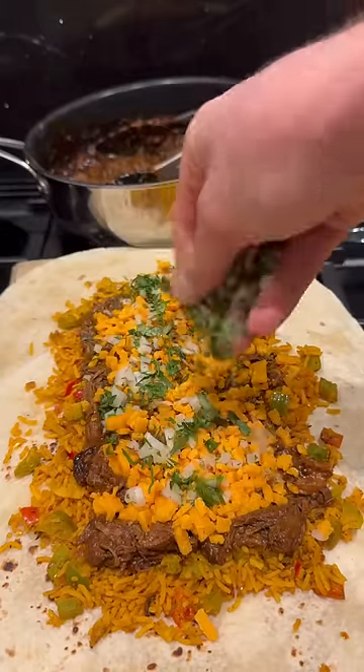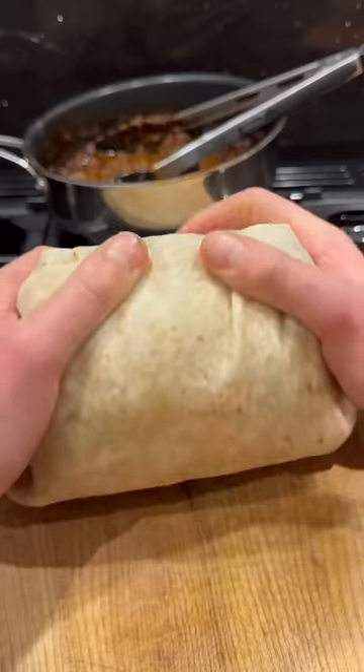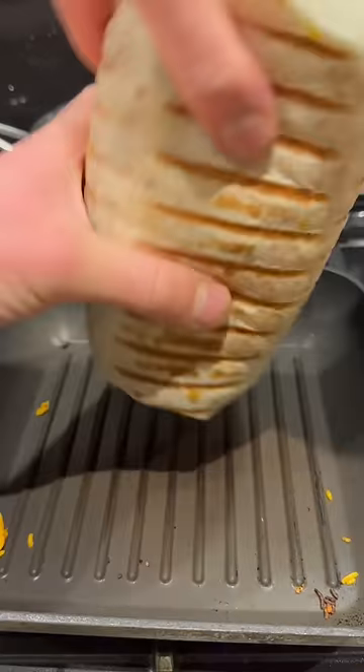I got some birria lamb. I'll heat my tortillas with spicy rice and lamb, red leicester, coriander onions, crispy onions, then I'll fold and roll and wrap it up into one final burrito and seal it on all sides.